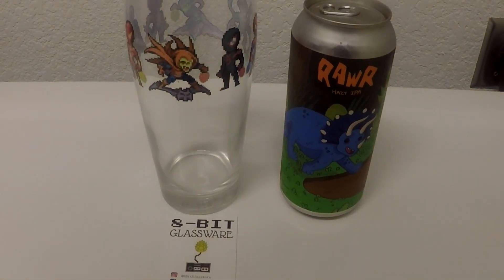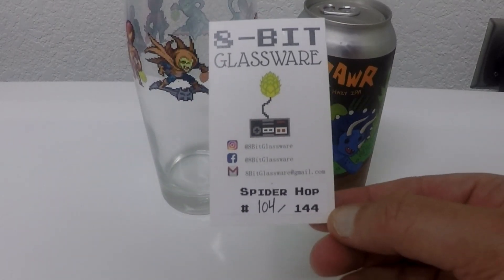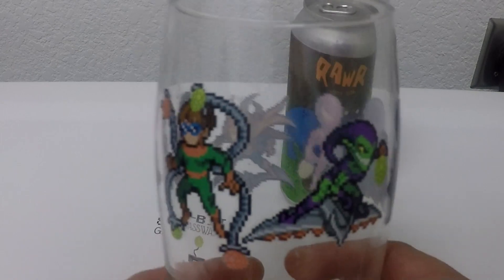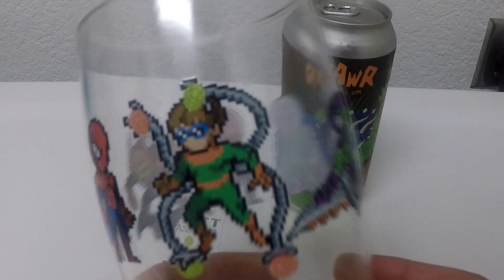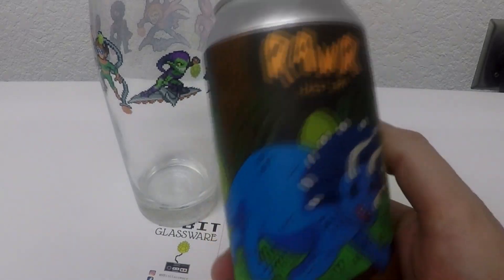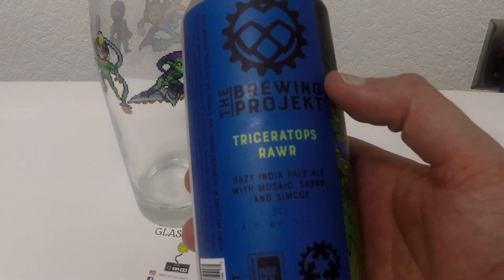Welcome back for another beer in the 8-bit glassware Glug Glug with Lug Lug episode. Proud to present to you number 104 of 144 — Spider Hop. We got Dr. Octopus, the Green Goblin, and all the different Spider-Men. Pretty cool glass, I love that pixelated look. And to go with it we have some Rar — just a good old hazy IPA from the Brewing Project. Seven point three percent. Mosaic, Sabro, and Simcoe hops.